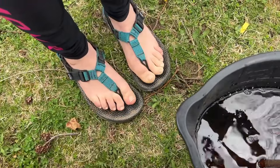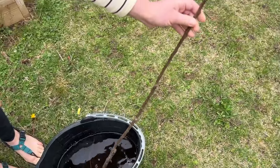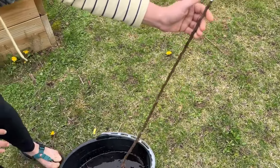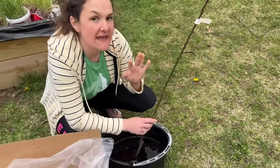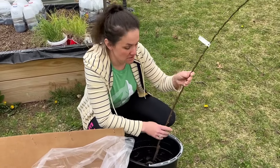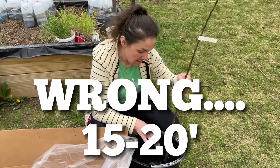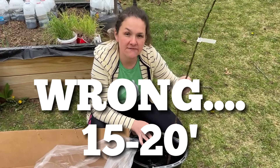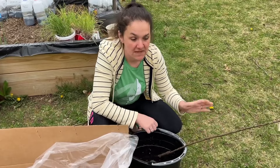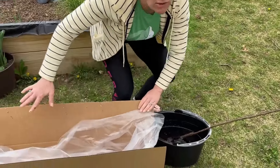We got our Moorpark Apricot on the Standard Rootstock. I don't even know if they have it on a dwarf or semi-dwarf, but these don't get massive. They'll still get quite a few feet, and I'll put the mature size on screen, but we'll prune to keep it exactly the right size we want so we can easily harvest all of our fruit.